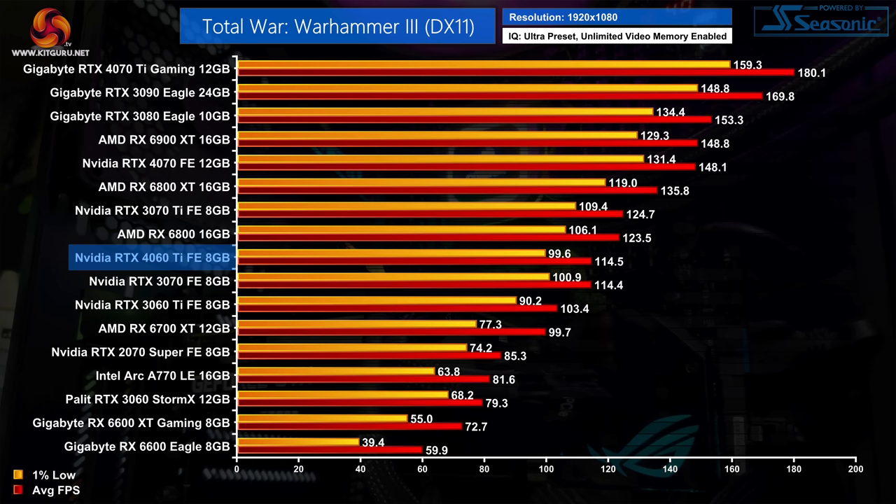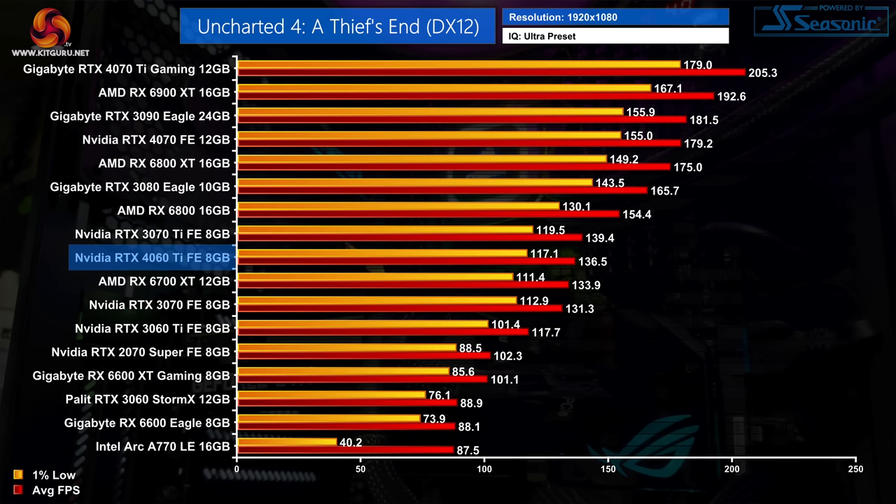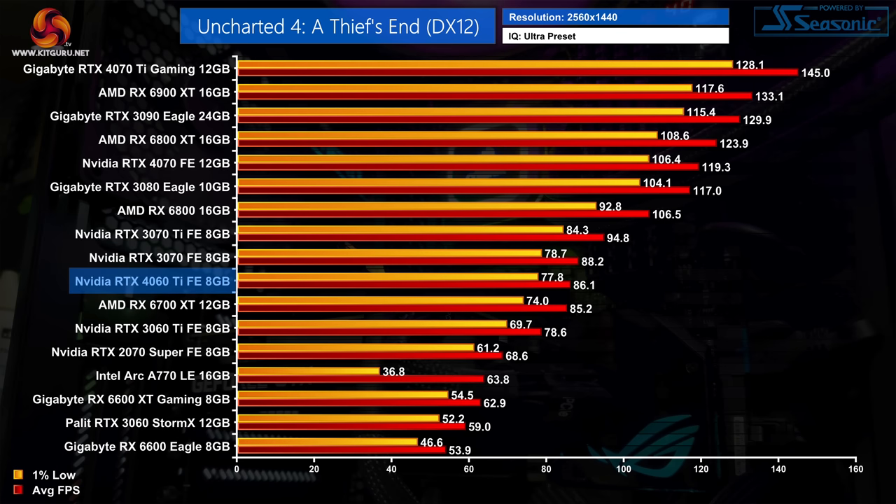Performance is identical between the RTX 4060 Ti and RTX 3070 in Total War Warhammer 3 at 1080p, both delivering 114fps — putting the 4060 Ti 11% ahead of its predecessor. At 1440p at 73fps, the ADA GPU is now just 5% faster than its Ampere predecessor, which is very disappointing. Closing out with Uncharted 4, the 4060 Ti delivers 137fps at 1080p — 16% faster than the 3060 Ti. At 1440p the margin shrinks to just 10%, with the 4060 Ti basically level with AMD's 6700 XT.